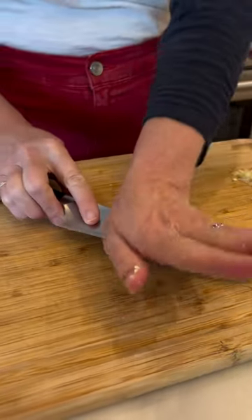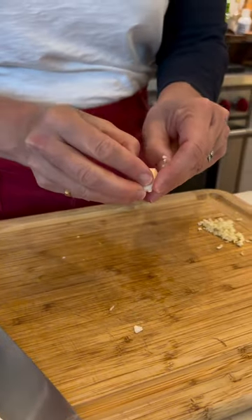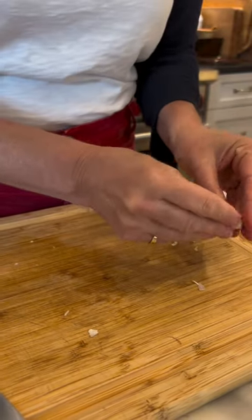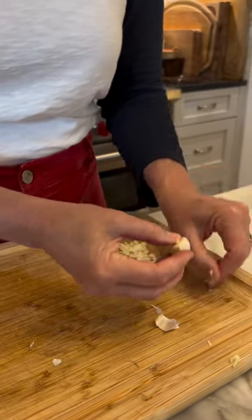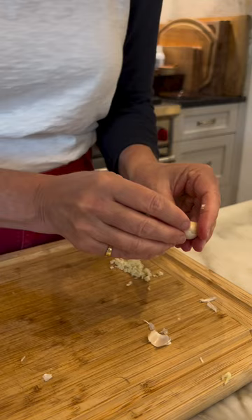If you want to dice your garlic, your fingers are going to smell like garlic. You can rub them with lemon juice and it will help get that garlic smell out.